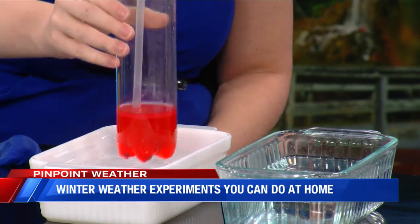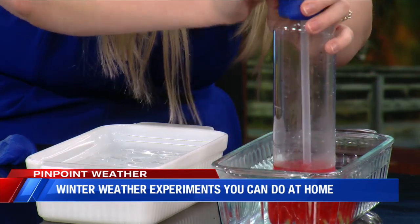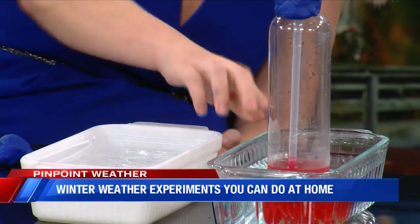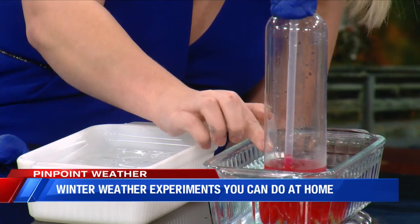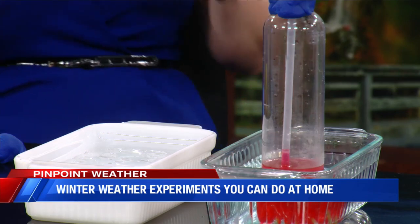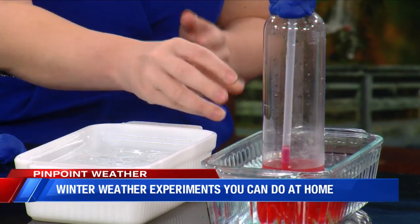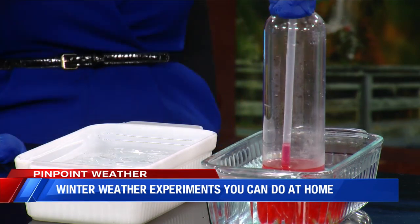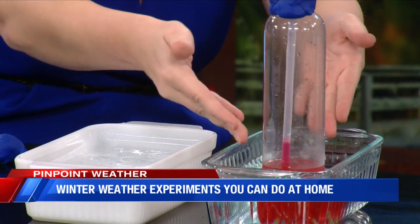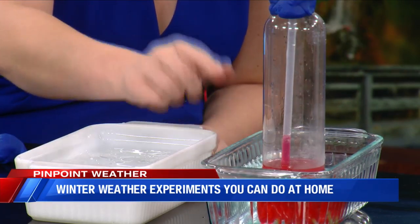But once we put it inside the hot water, let's see if we got it going. I see it moving — it's very, very slow, but if you look really closely, the mixture is starting to rise inside of that straw. What happens is that alcohol mixture in the bottle, when it gets hot outside, it expands. So that liquid starts to expand and has nowhere else to go except up through that straw.